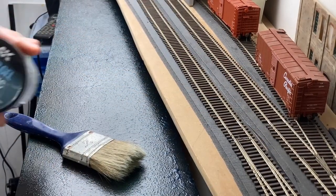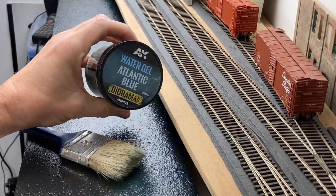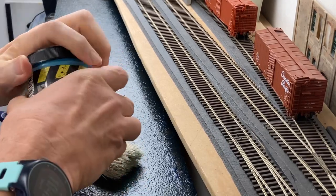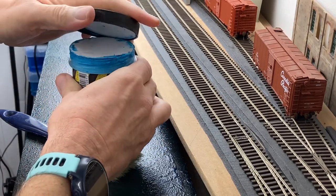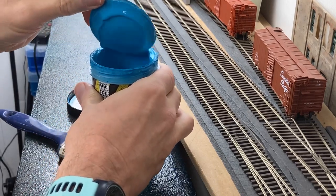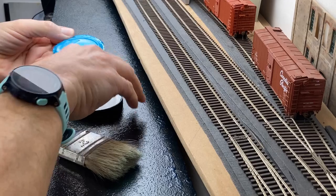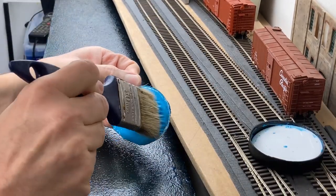We are back in the room. Here's the gel, and you can see the two-inch brush here. I'll give it a good shake up and open it up — it's a screw lid. You can see it's a very thick, sort of cream-type consistency.